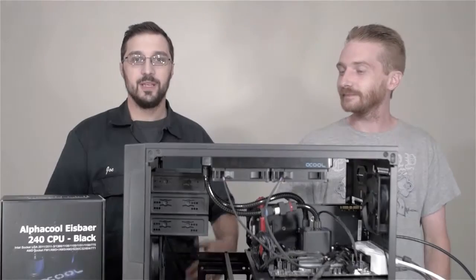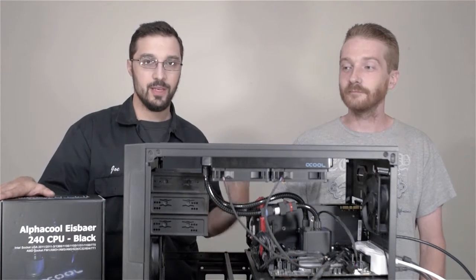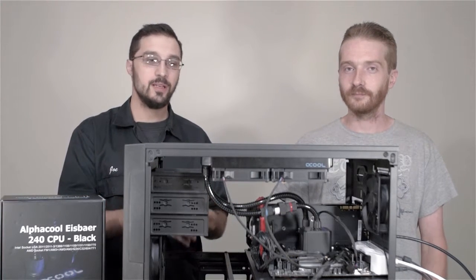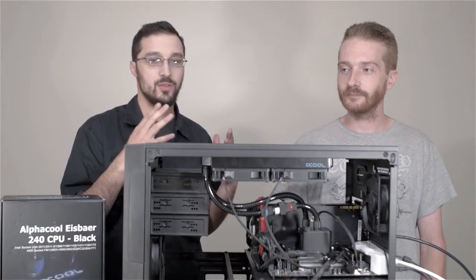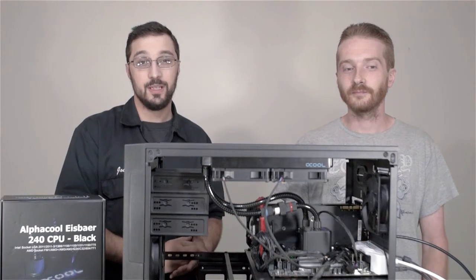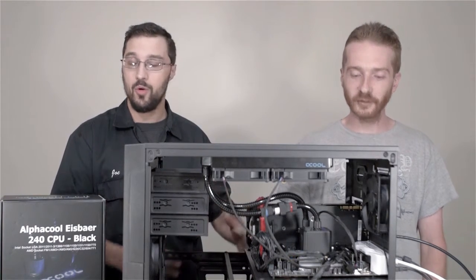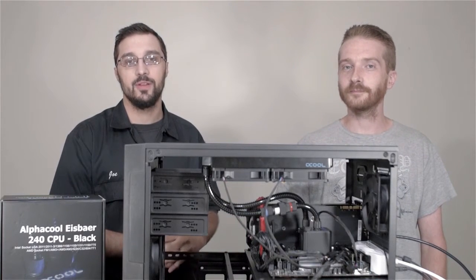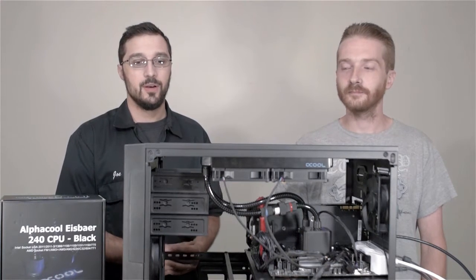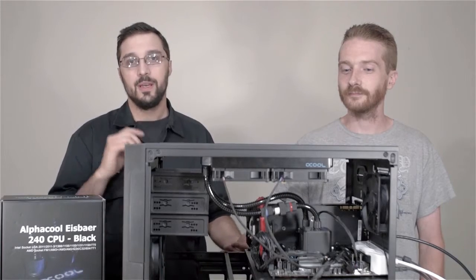That wraps up the review on the IceBear 240. A big thank you to Colin and JNCS for giving us these parts to test the IceBear unit on. JNCS is a great company — they sell lots of new high-end computer equipment. Check them out at JNCS.com or on Amazon, where they just got a bunch of CPUs in and always have GTX 1080 and 1070 cards available. If you like these videos, please share and subscribe — thanks again!